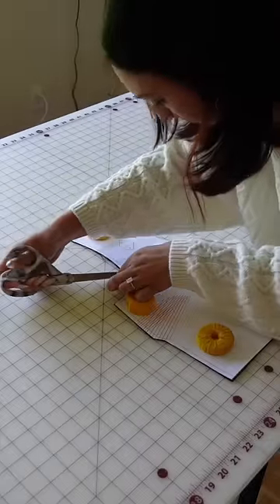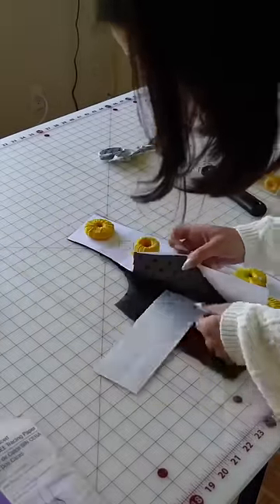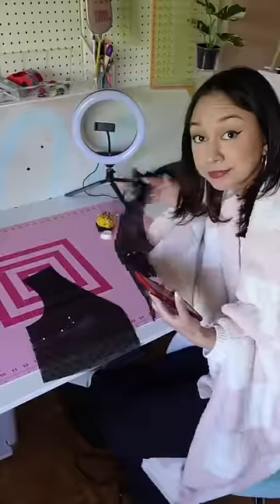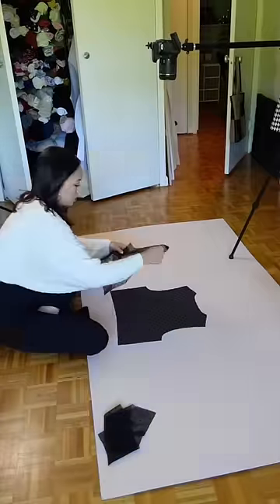So I just cut out my pattern and made sure I had all of my markings, and now it's time to sew. This dress I could honestly sew in a couple hours, but because I'm making a tutorial too it's going to take me a little bit longer.